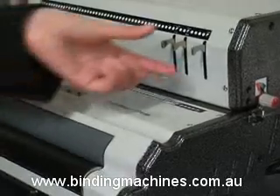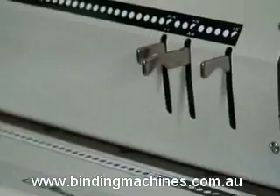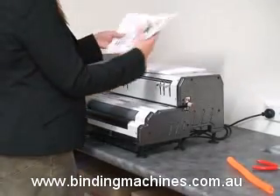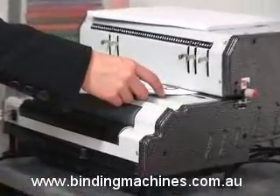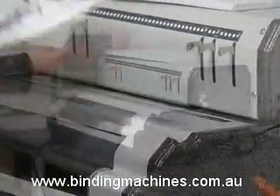Disengage the appropriate punch cancellation pin to avoid partially punched holes. Take the first section of your document, no more than 20 sheets at a time, and place it into the punching throat, butting it up neatly against the margin guide.